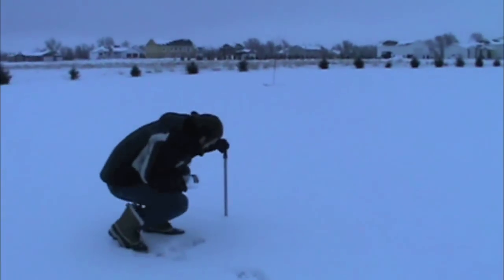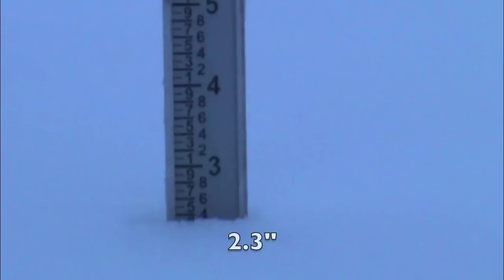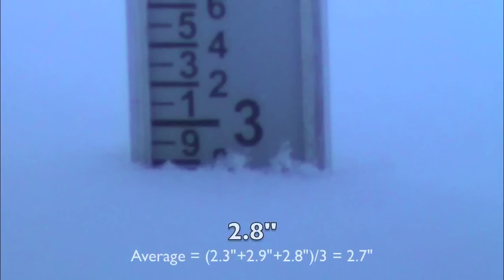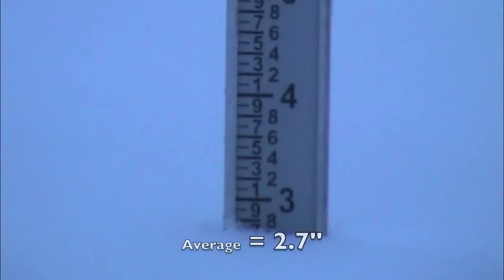Now it's time to take multiple snow depth measurements in your backyard. In this case we measured 2.3 inches, 2.9 inches, and 2.8 inches for an average of 2.7 inches. Find the spot in your backyard that has the average snow depth.